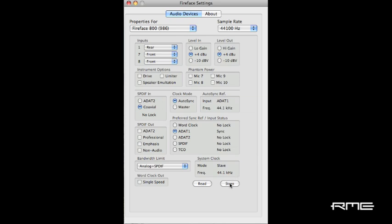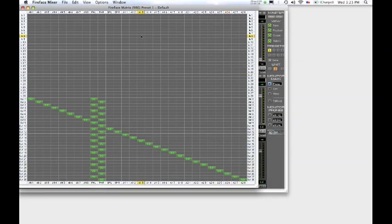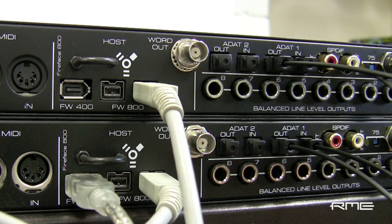Next, we will route analog inputs to ADAT out and ADAT in to analog outputs. Open up the Fireface mixer for the stand-alone unit. Select View Matrix in the toolbar for easier routing. Then create the routings: IN1 to A11, IN2 to A12, and so on. Then route IN13 to AN1, IN14 to AN2, and so on. Once you've completed this, select Options Flash Current Mixer State to save these routings in memory. Now the unit is ready for stand-alone operation.